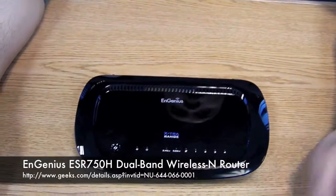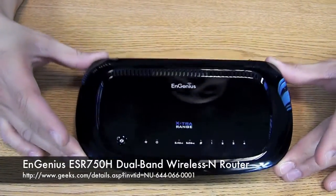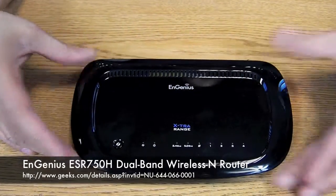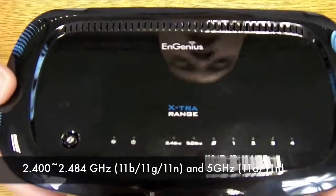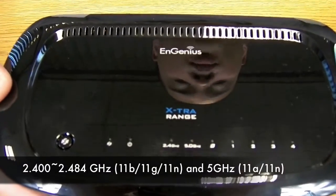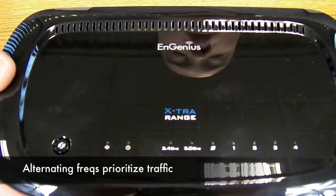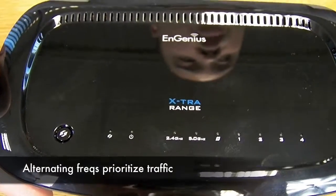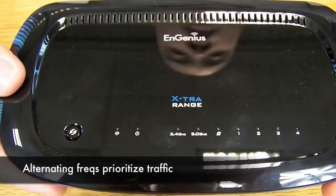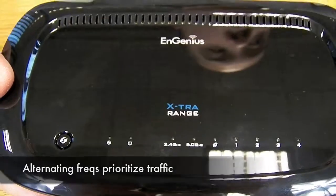If you're looking to upgrade or build a network, this NGenius ESR750H is a fantastic starter option. It's got a lot of cool features. It features both 2.4 and 5 GHz frequency bandwidth, which gives you a lot of streaming options. Whether you're playing games live, streaming videos, or downloading music or movies, the alternating frequencies will prioritize your traffic to make sure you have the fastest connection available.